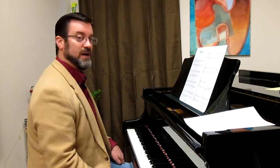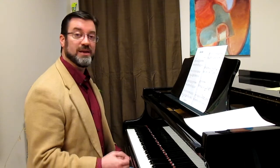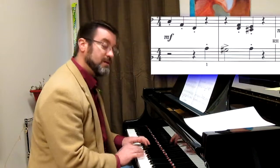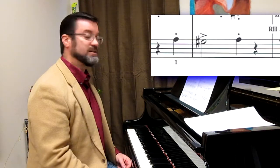We have mostly D minor hand positions with some chromatic alterations. Whenever you have those chromatic alterations, those are color notes — notes that we want to bring attention to because they're not expected. And the composer has already drawn attention to it by putting an accent over that note.